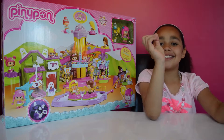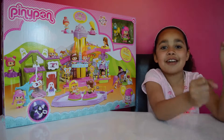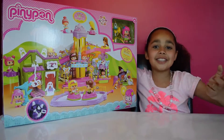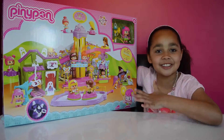Hi friends! Look! Pingypong! Pingypong is one of my favourite play sets! I love Pingypong! I'm just super excited to open it! I'm telling you it just looks awesome!